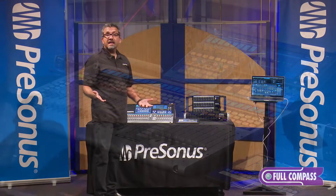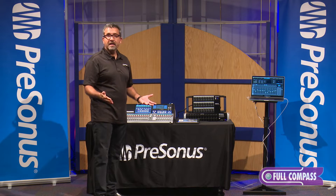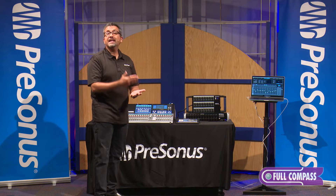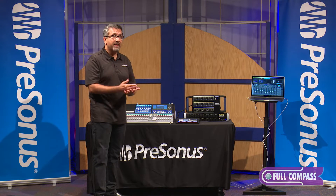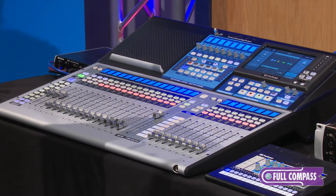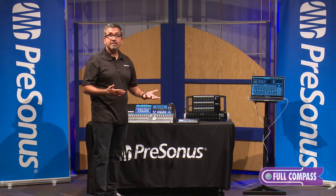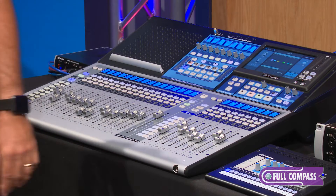Really cool. Just like that, I've assigned three channels and that's all that's visible. I can assign any input channel, any output channel, an aux send, an effects return, or an effects send — in any order — to the top layer of the board. At any time, if I want to go back to mixing one-to-one, just hit the inputs button, and we're back to mixing one-to-one.